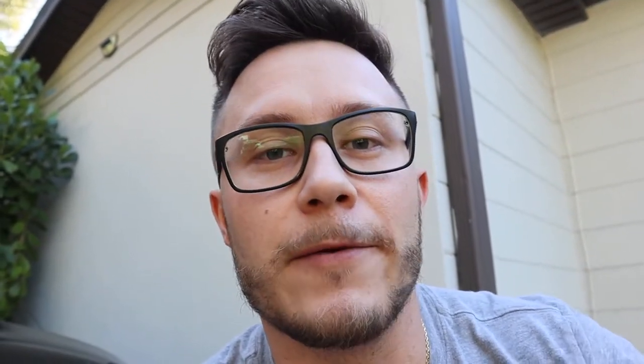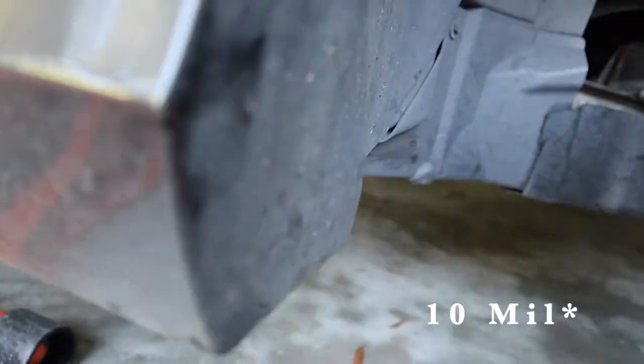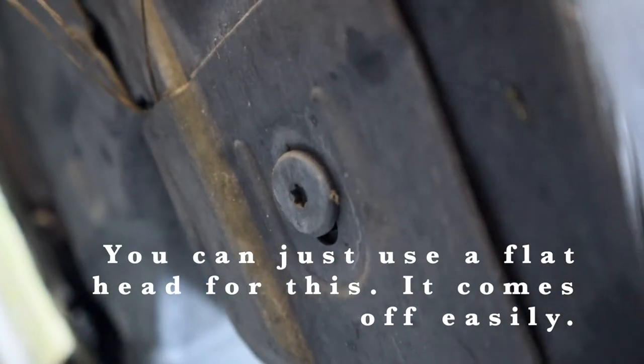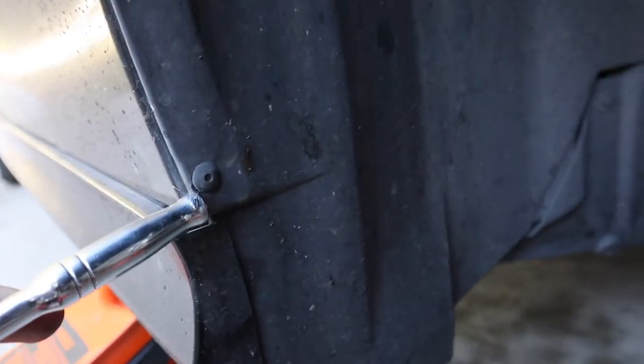Also make sure to like and subscribe. To take all this liner out, you're gonna take this piece off — this is a 12mm — and then underneath, there's a little Torx, I think it's a T25, I'm not 100% sure. Then you're gonna take these little clips off; I'm just gonna use a flathead to pick them off.